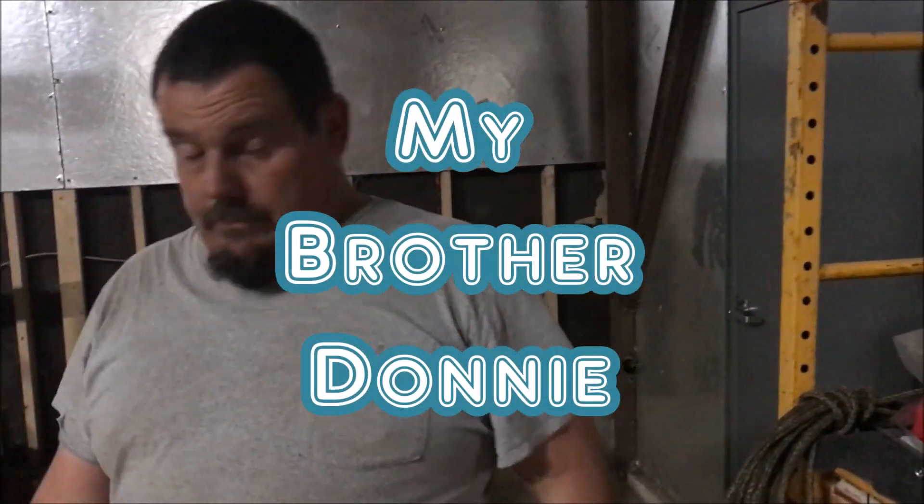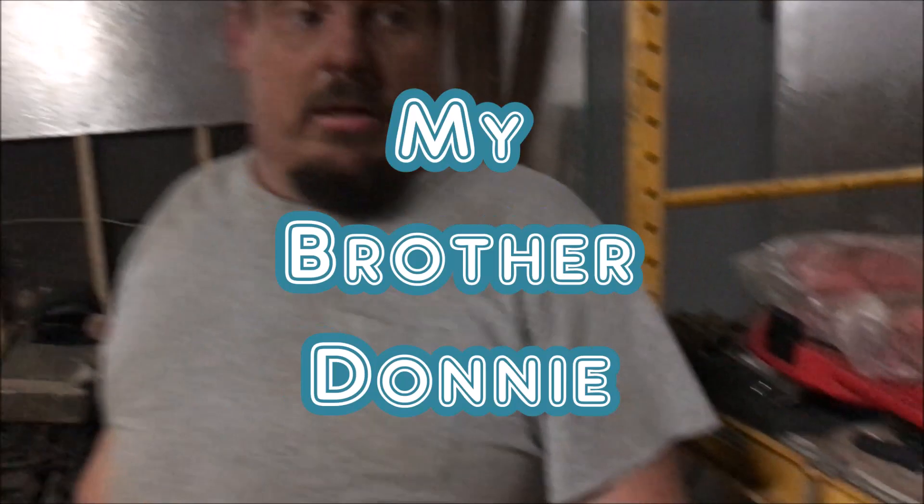He's done went nuts again. If you didn't see, we did a whole bunch of videos where Donnie swapped out a crate engine right into the truck — the '83 Chevy.